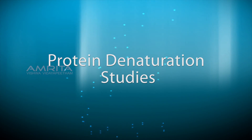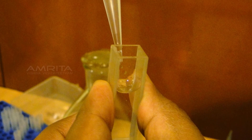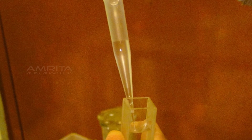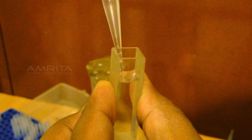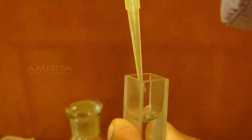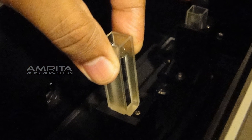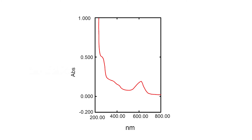Protein denaturation studies: Transfer 3ml of potassium phosphate buffer into a cuvette using a pipette to be used as a blank. To a second cuvette, add 3ml of potassium phosphate buffer using a pipette, then add 100µL protein solution and mix well using the pipette. Place the cuvettes in the UV spectrometer slots and record the spectrum at 625 nm.